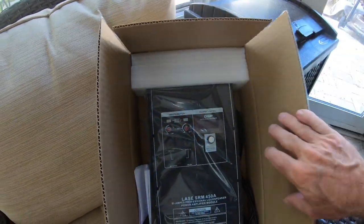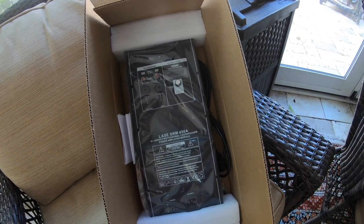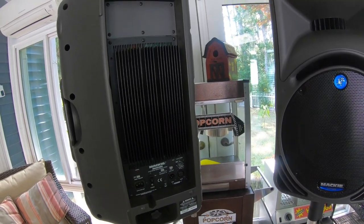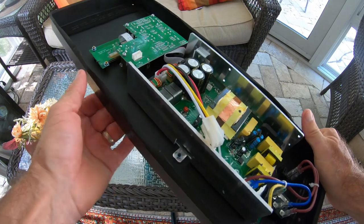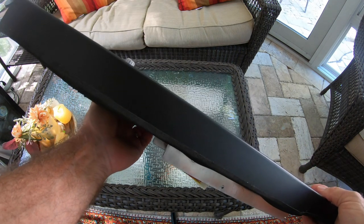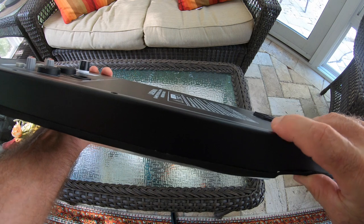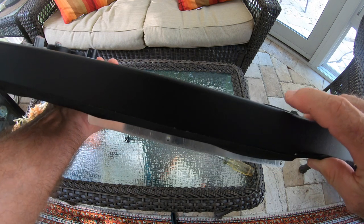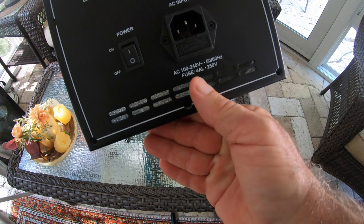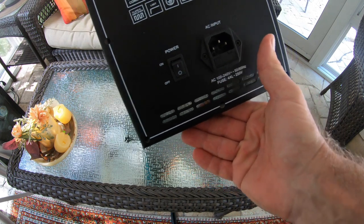Here is the new arrival of the SRM450A from LASE — the Bi-Amp Professional Loudspeaker Power Amplifier Module — which is going to replace the stock module inside my Mackie SRM450 V1. The new amplifier module assembly is much thicker than the one that comes stock on the Mackie, and it mounts differently. The mounting screws that go in the back are longer on the new module assembly. It also shows AC 100 to 240 volts, 50-60 Hz — usable pretty much anywhere in the world.